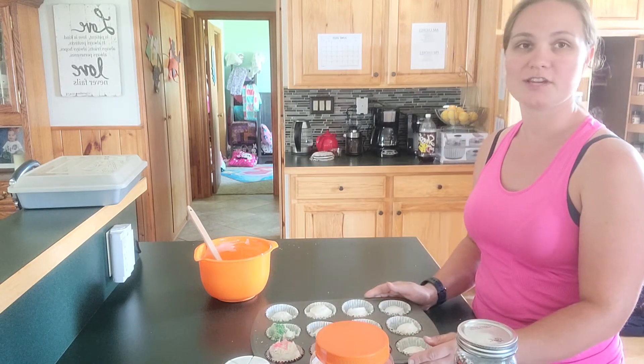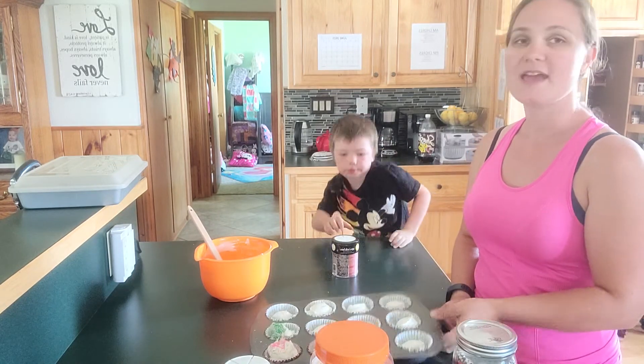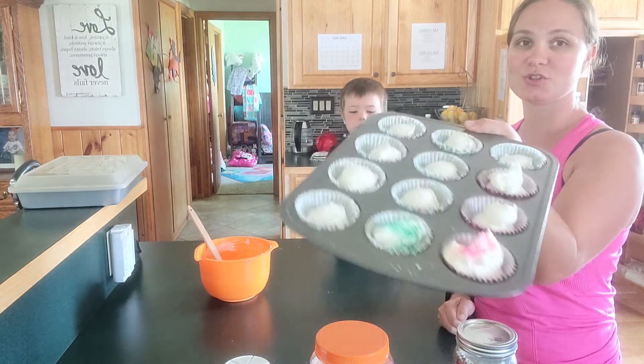When they're all done they'll be frozen — you just pop them out as you want them, peel back the wrapper, and eat them. Happy dessert-ing!